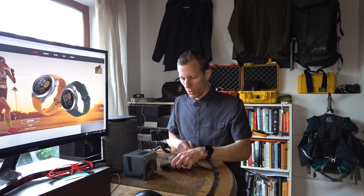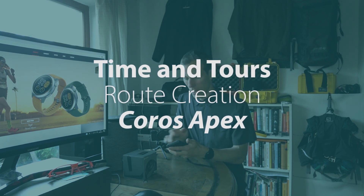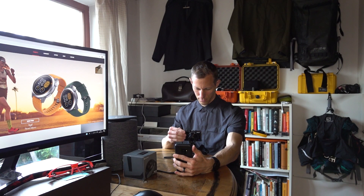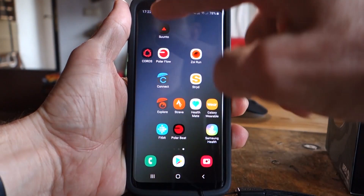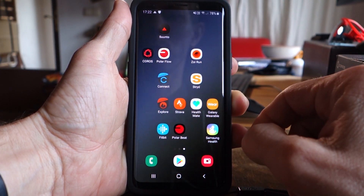Navigation has also come to the Chorus Apex, so we can have a look at this and add it to the series all about navigation. For navigating with the Chorus Apex we need to get into the app and load a route.